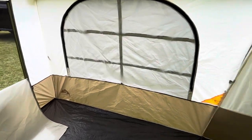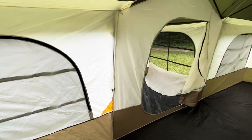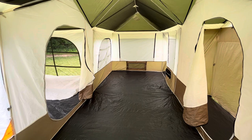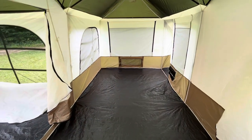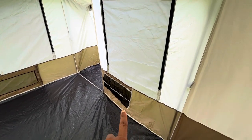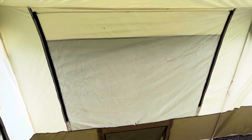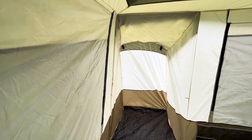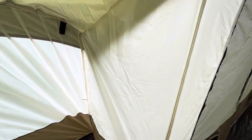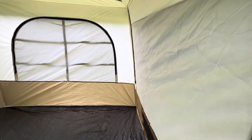More windows to get plenty of air circulating through. Looking all the way across the tent, you have your windows, hanging storage basket, floor vent, and second closet. It's actually a pretty decent-sized closet — I can actually get in here, so you can certainly store a good bit.